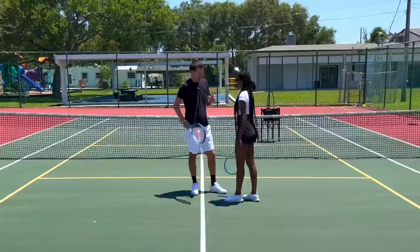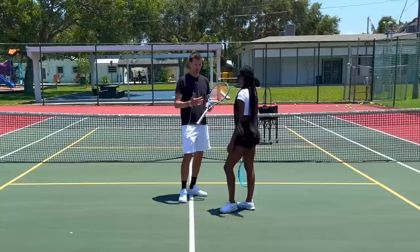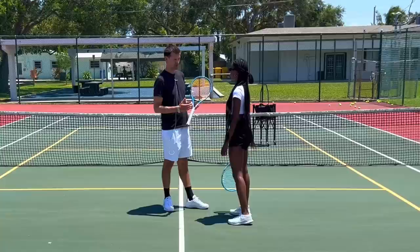Ten in a row is no joke — but you see how hard it is when you don't know where it's going, because you have to change the grip. That's going to be the next step: getting used to the grip change. We'll slowly progress to the baseline where we're actually rallying from there, but for now we'll continue from the service line. For a beginner, it's incredible how you're able to rally — we could have gone up to 30 or 40. You're progressing really fast, doing a great job.